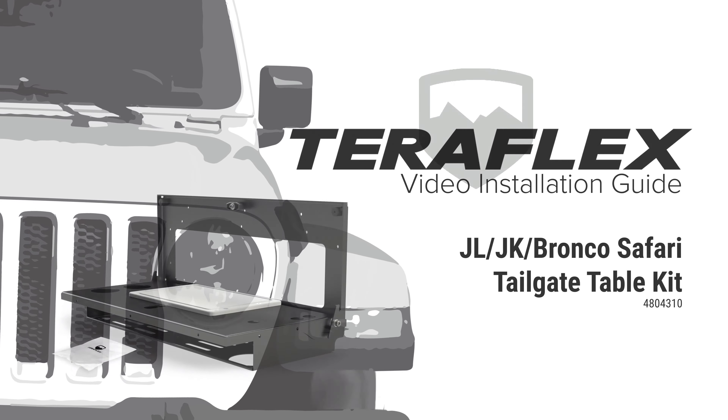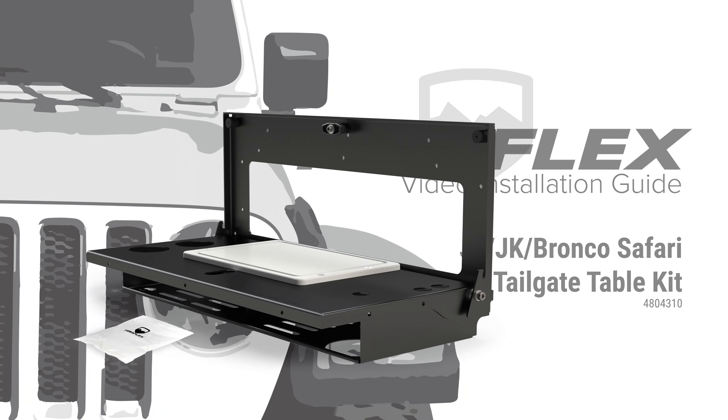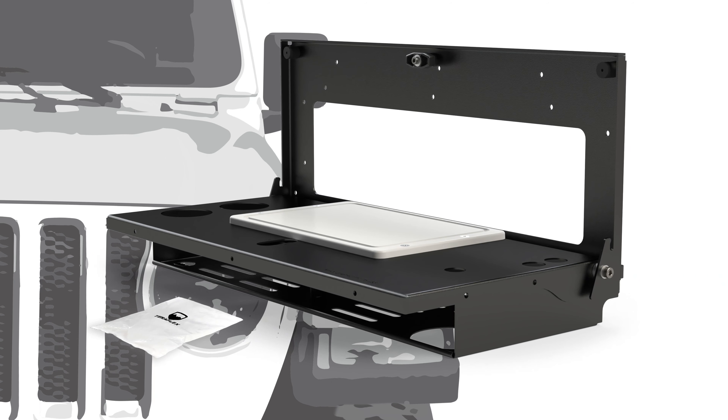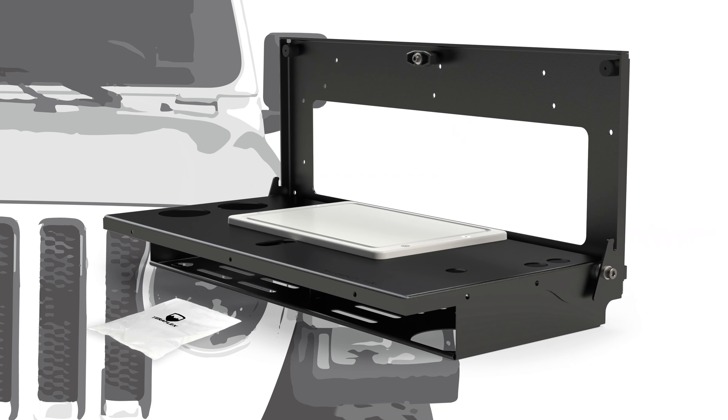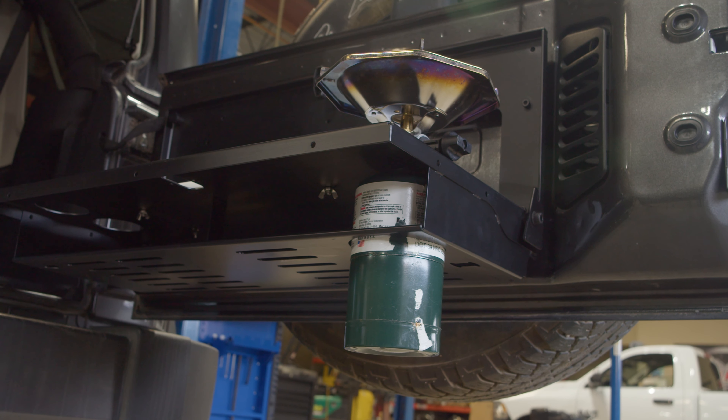TeraFlex's new tailgate table can be installed on JL Wrangler, JK Wrangler, or Bronco tailgates. Designed to hold up to 75 pounds, the TeraFlex tailgate table also has holes for cups, utensils, and a single burner bottle top style propane stove.